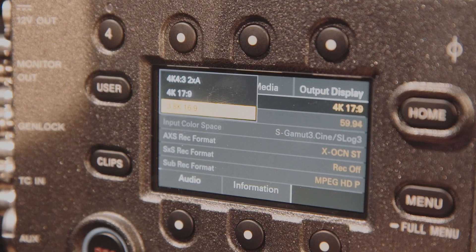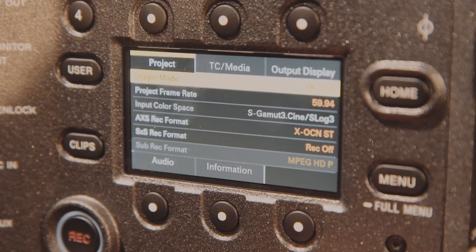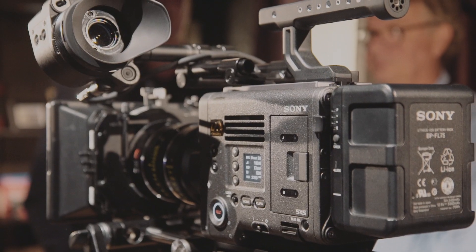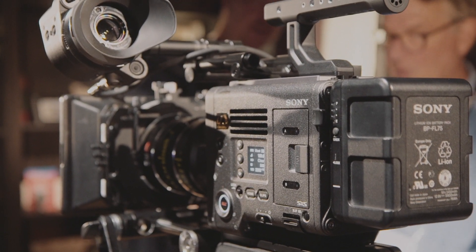It's a 6K sensor, so if you use the full-frame mode you get the full 6K. If you go to Super 35 16x9, 17x9, or 4K 4x3, you are using a portion of the sensor. You can also get oversampling from 6K down to 4K, for example, to get higher quality in the picture.